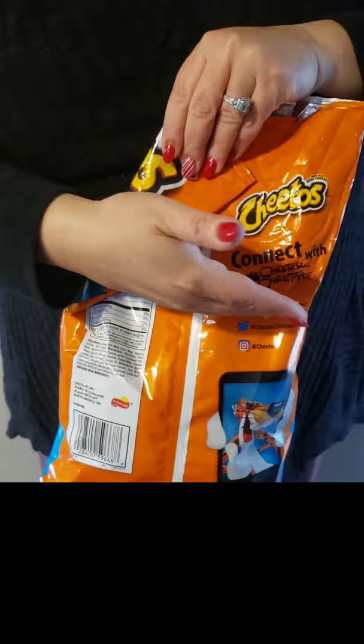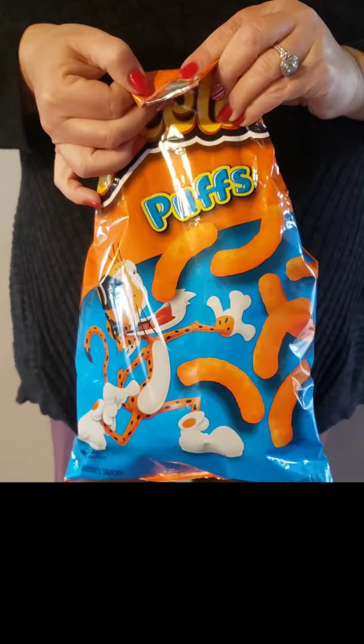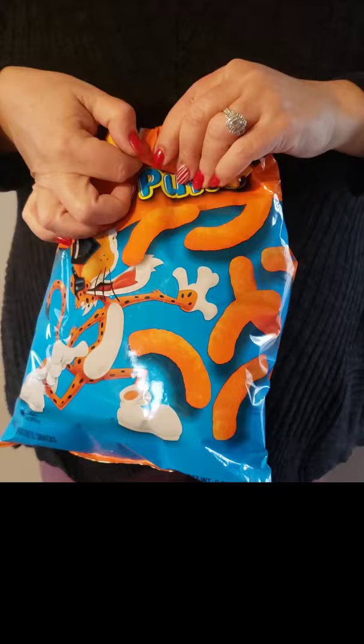Fold the other corner over, hold the center, and turn the bag around. Then fold the top flap down, fold it again, and keep folding until you get down to where your chips are.